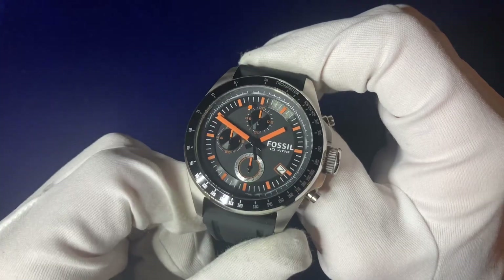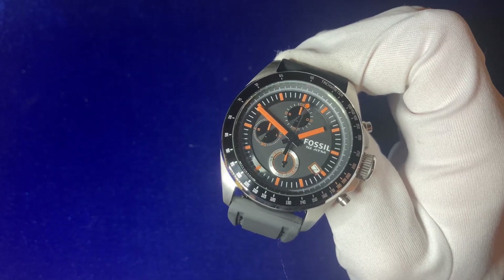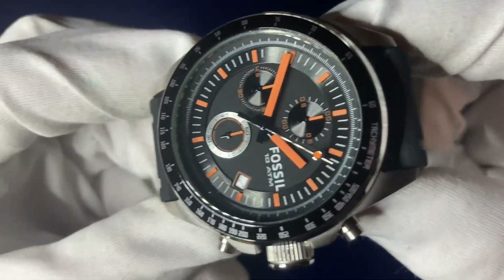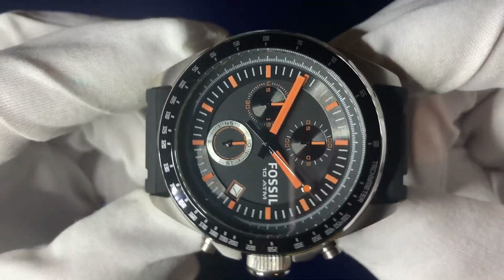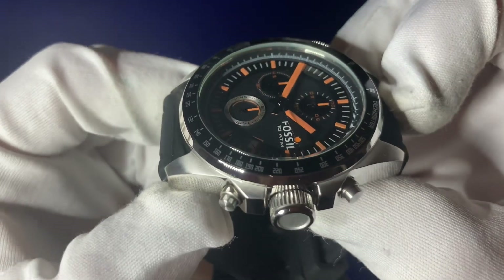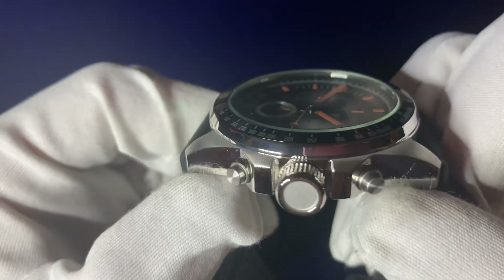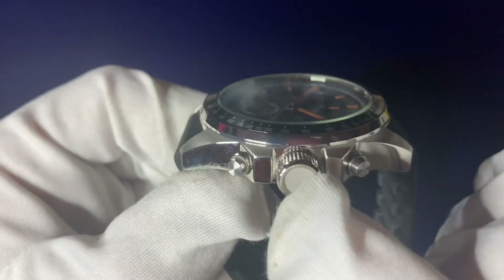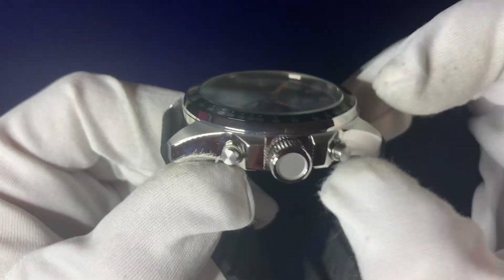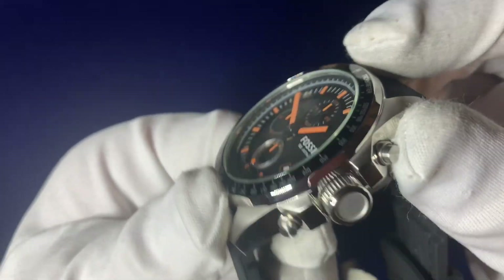You get 100-meter water resistance with this watch, also known as 10ATM, and obviously the chronograph. Coming out to the casing and the bezel — it's a full jet-black bezel. Tachymeters are used for speed timing, lap times, and things like that. Full stainless steel casing all the way around. There's a two-tone effect — a polished finish and a matte finish on the crown, and a circular sunray finish on the actual chronograph buttons.